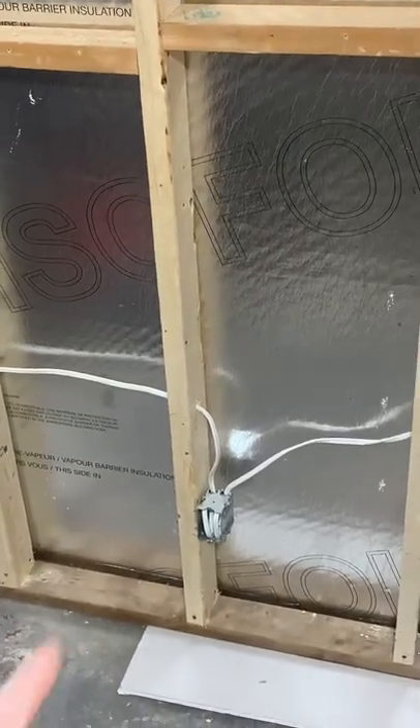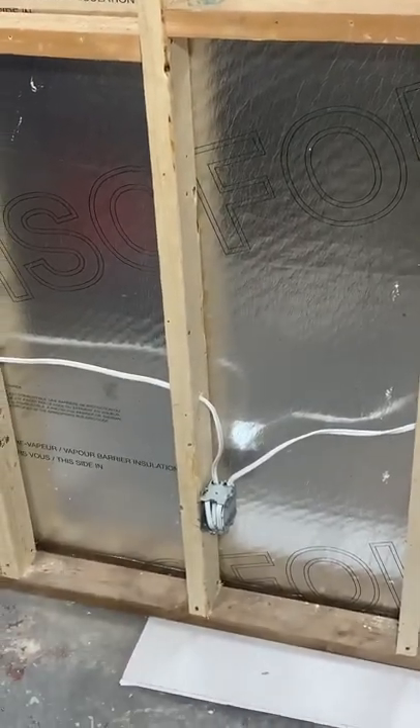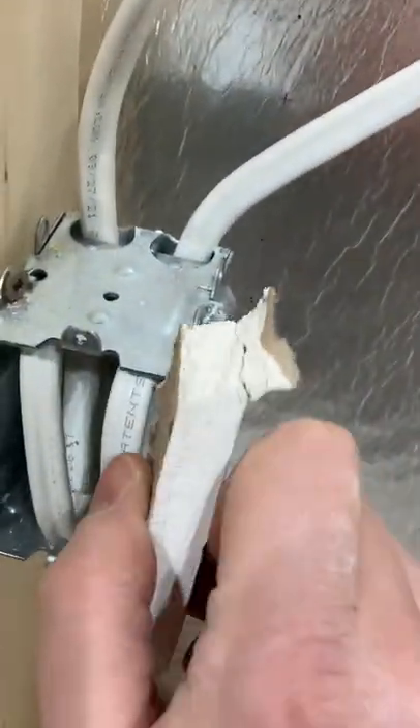Here's how you put gyp rock up when there's an outlet in the way and you don't want to measure for the hole. First, you're going to find a scrap piece of drywall just like this. Then we're going to come over to the outlet and chalk everything up, so there's our outlet.